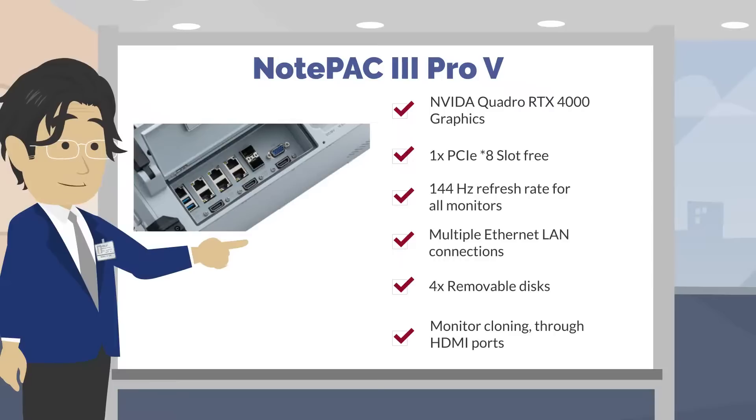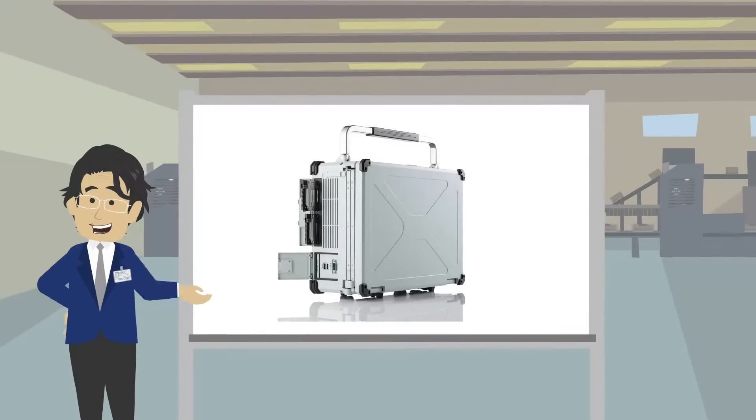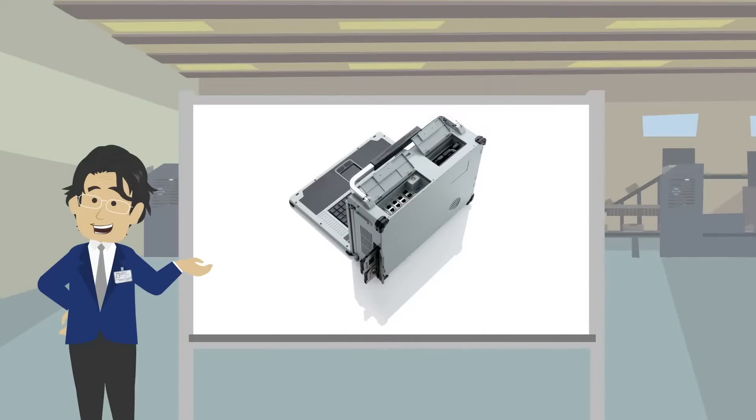You can also clone the monitors using the HDMI cloning feature. The unit has high-quality, well-chosen parts. You need this server to work flawlessly under the most demanding environments.